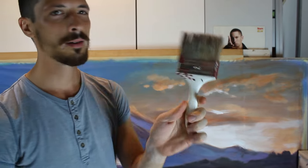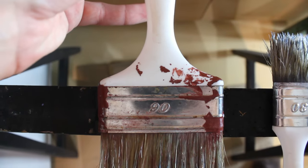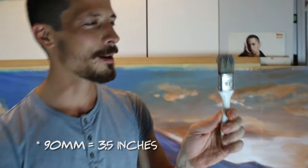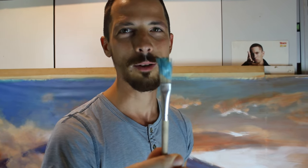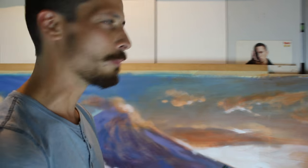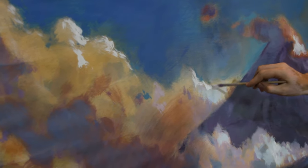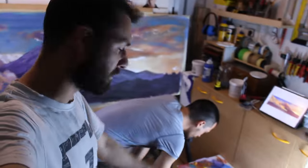First I used a number 90 brush, which means it's 90 millimeters wide, then a number 30, and now a small brush with no number. Why the small brush? Because we are getting into details.